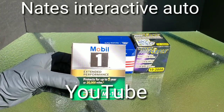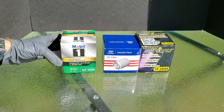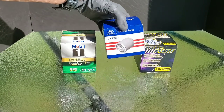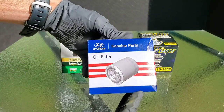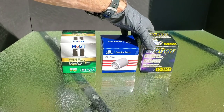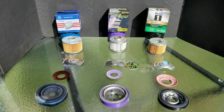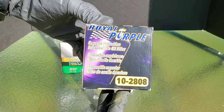Today we have something really important. Should you be using the original equipment OEM filter for your vehicle because of the variable valve timing affecting the oil flow? Well, that's what your car manufacturer states. So we'll be checking out Mobile One extended performance, Hyundai's original equipment oil filter, and Royal Purple's extended performance oil filter.